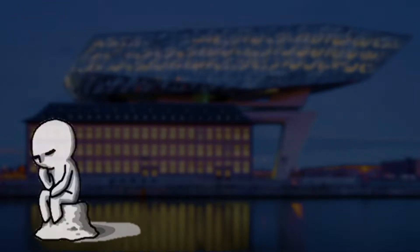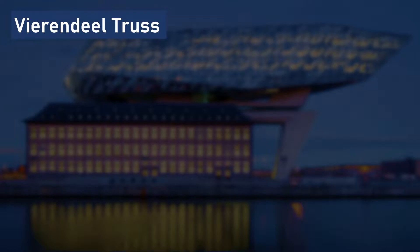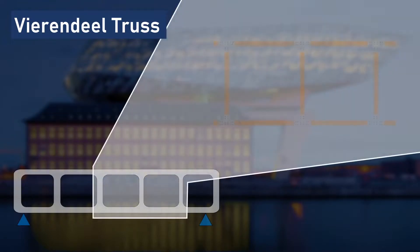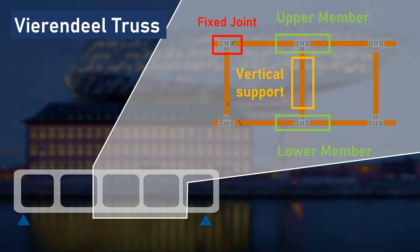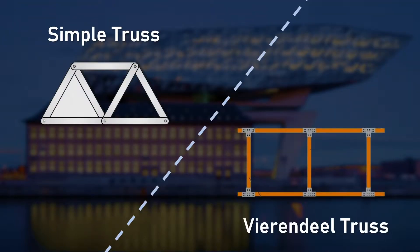Before going over to a specific process, first, what is a Vierendeel truss? Vierendeel truss is composed of vertical components between the upper and lower sides of the truss. The upper and lower sides are parallel to each other, and vertical supporting members connect the upper and lower sides. In other words, a structure member is not triangulated, but forms rectangular openings. The difference between Vierendeel truss and simple truss is the shape of the structure member and the type of joints.